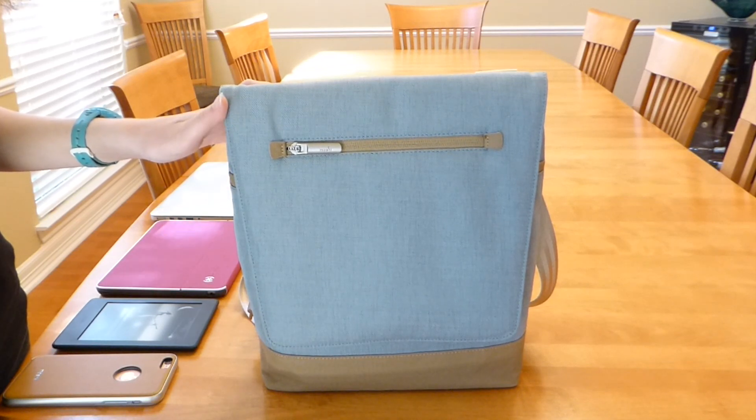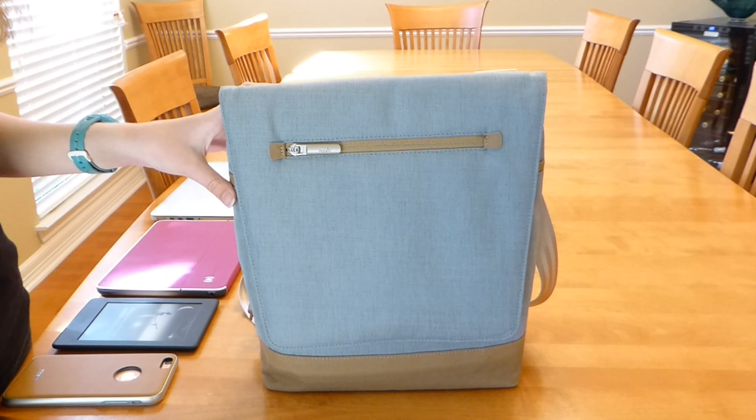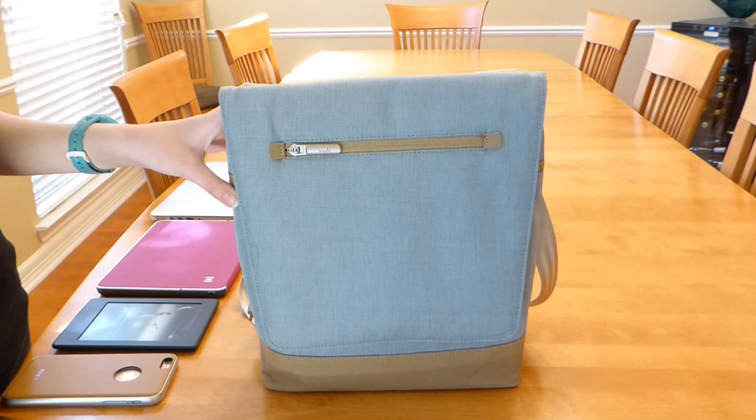Moshi makes beautiful quality mobile accessories, and until this point I had only had the opportunity to review their phone cases, so I was very excited when Moshi was kind enough to send me out their Aereo Lite messenger bag to review.